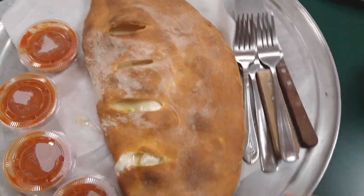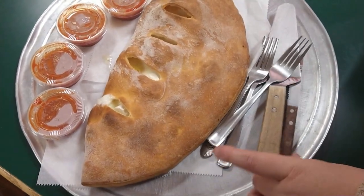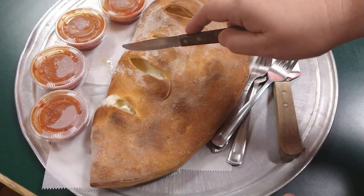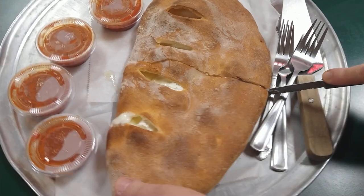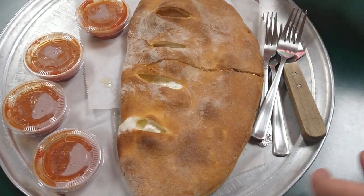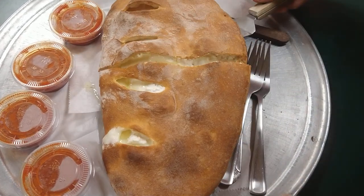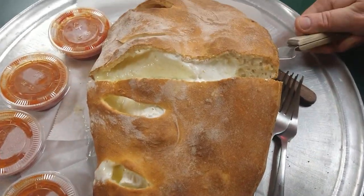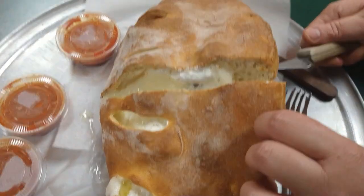Ricotta and mozzarella. Oh! Just cut it right in the middle — meet me in the middle. Yep. Don't be afraid. Got to spread it open. There it is, look at that. Ricotta, mozzarella, not too shabby.